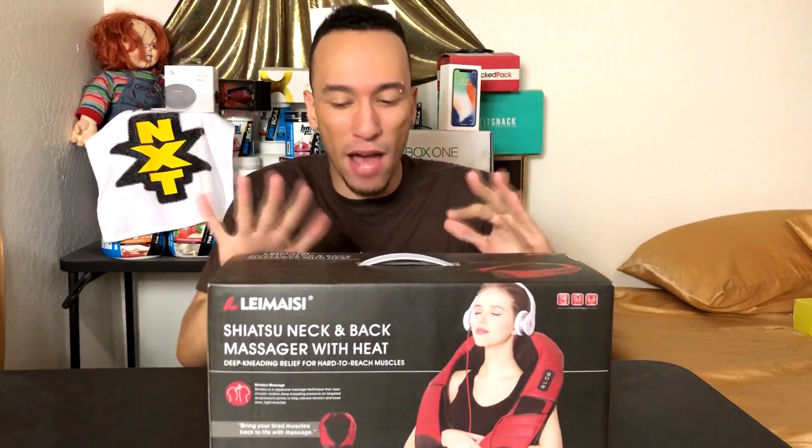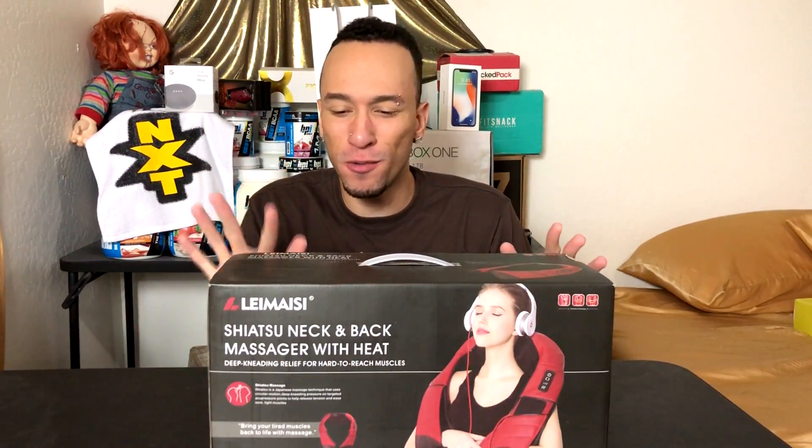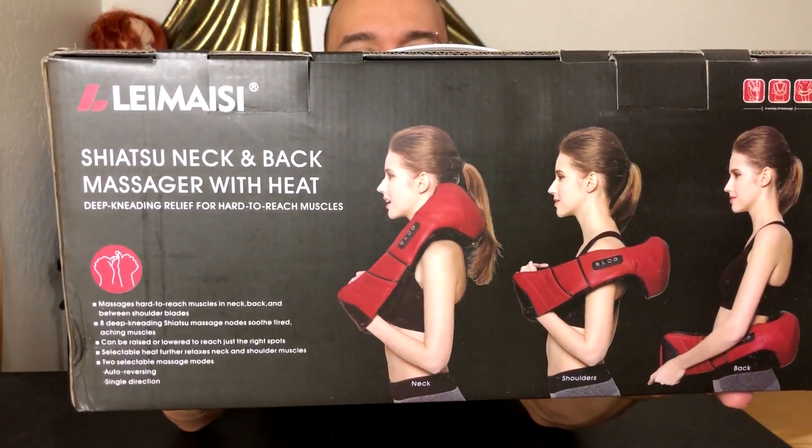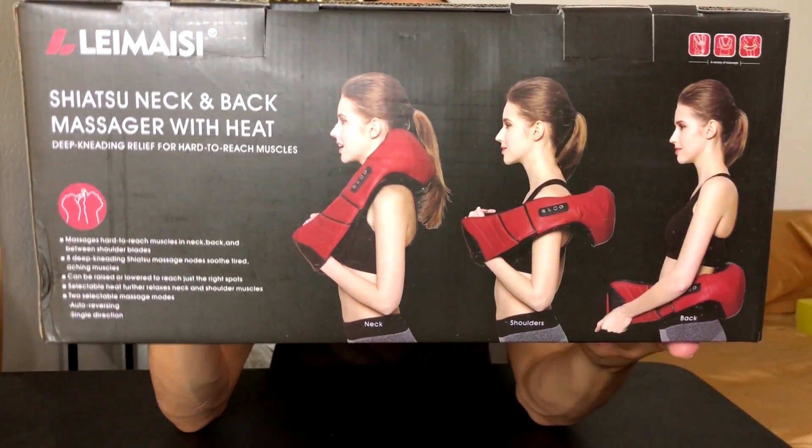What's up everybody, Roderick here with something I'm pretty excited about — this is a shiatsu neck and back massager, and it also has heat. Just look at it, it looks pretty awesome. You can move it to different parts of your body and get that nice shiatsu massage. It has deep kneading relief for hard to reach muscles. I always have some knots in my back because when you work out your muscles are tensing up, you need a massage, and I'm hoping this will do the job.